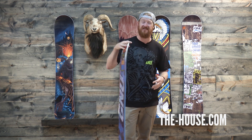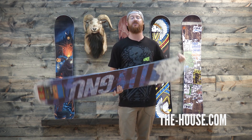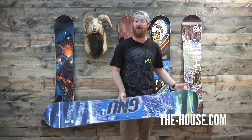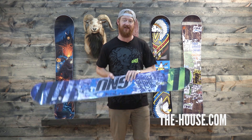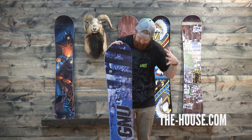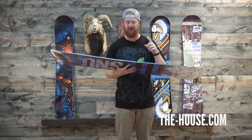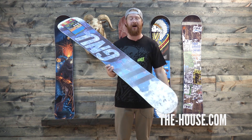Inside the Carbon Credit is going to be an Aspen wood core, and of course this bad boy is going to have Magna Traction Edges — serrated knife-like edges that really grip down hard on firm snow. I've put the Magna Traction Edges to the test and they honestly grip really firm. Other than that there are ultra high molecular weight sidewalls that absolutely take a beating, and then there's going to be a co-extruded base.